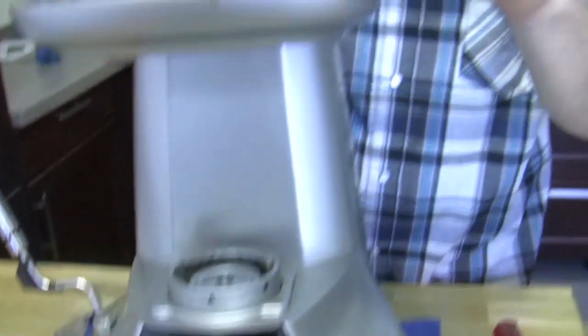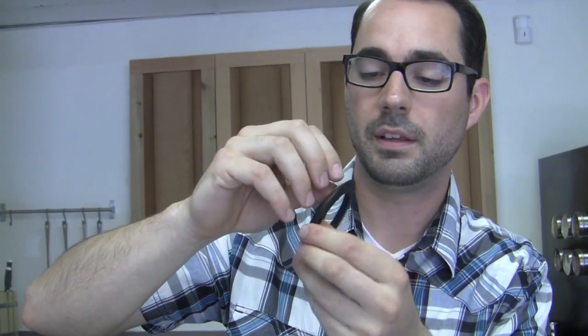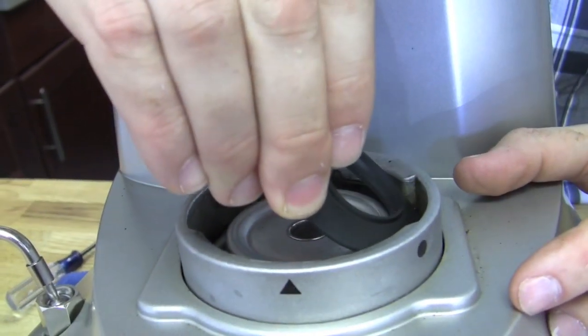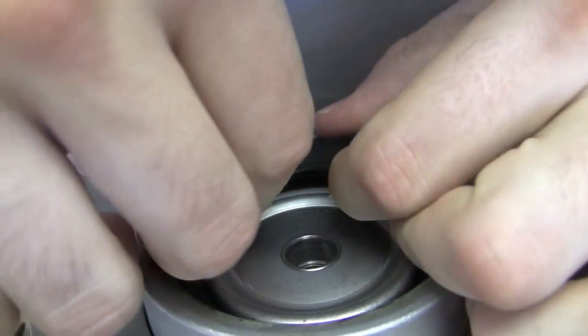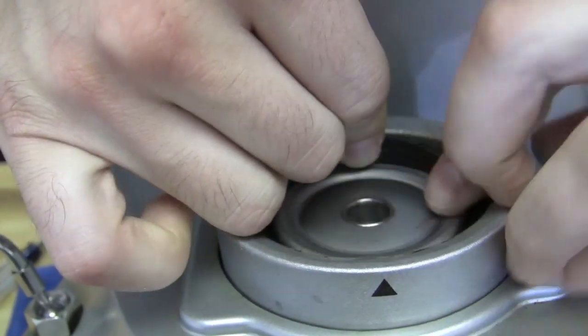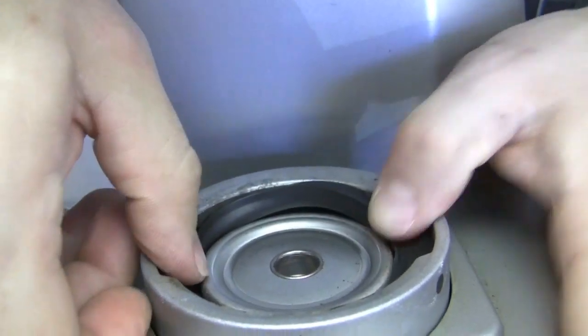I'm going to put the gasket in the same way I took it out and use the portafilter locks to get it seated right, pushing it all the way around. Once you get it in halfway, your portafilter can actually be a great tool to get it in its right place and settle it down.